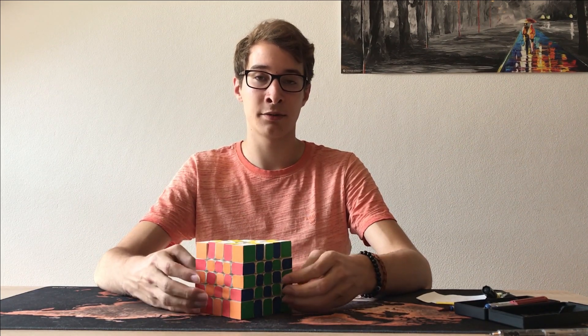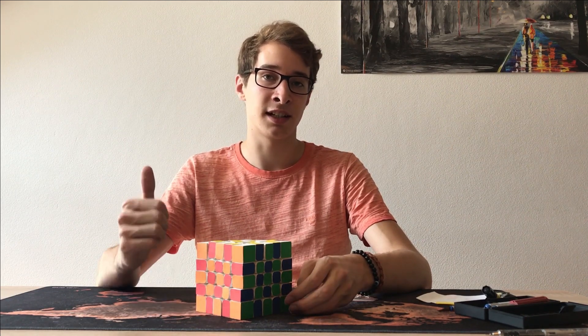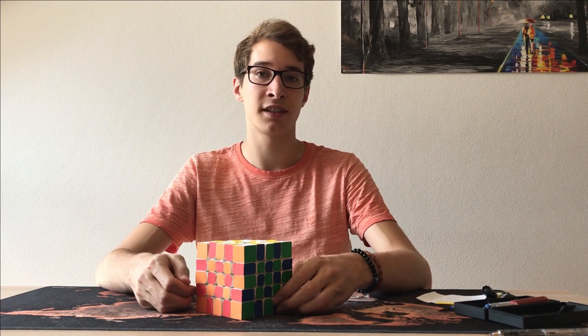So that's everything with this puzzle showcase. If you enjoyed the video, please give it a like. And if you want to see more videos like this in the future, subscribe. See you in my next video.